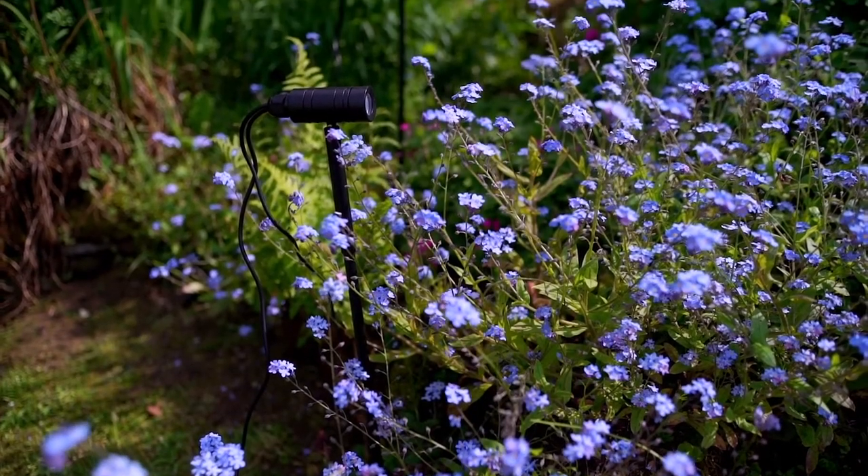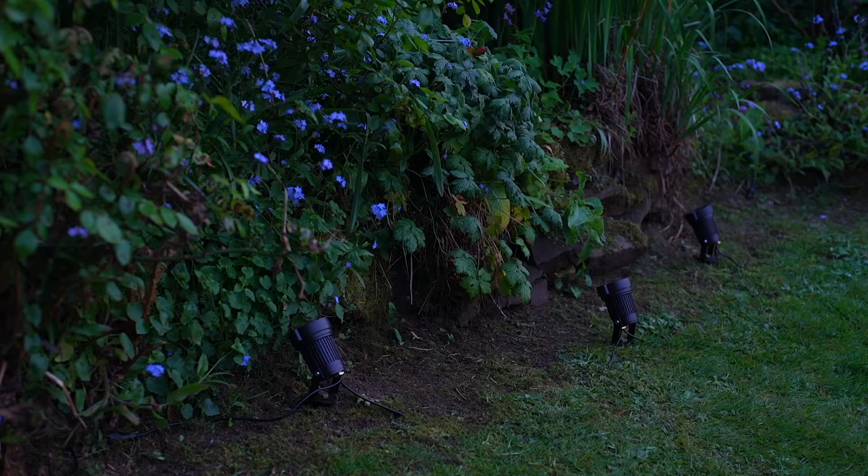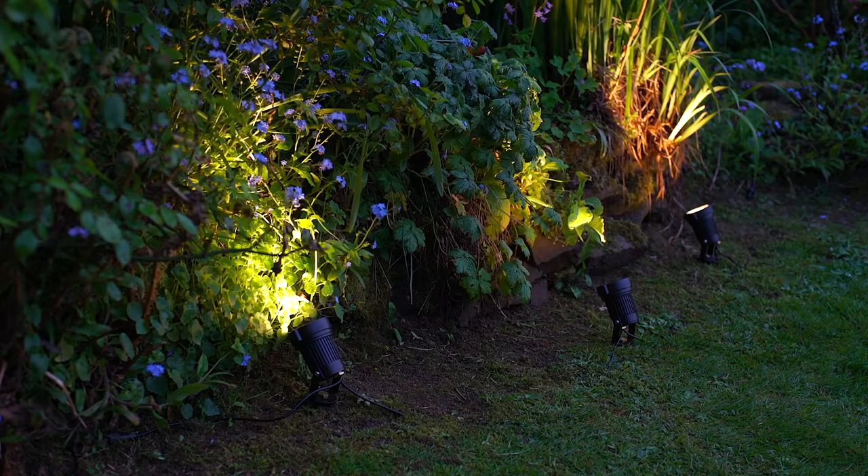Now simply turn it on at the mains, sit back and enjoy watching your garden light up in the evenings.